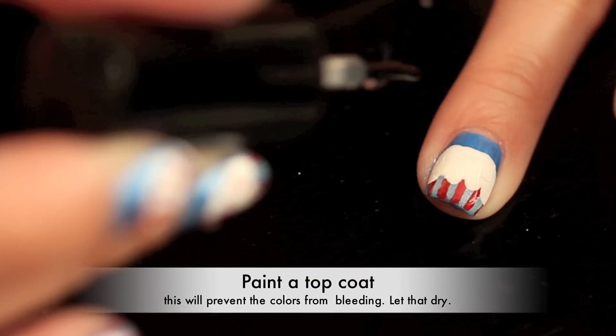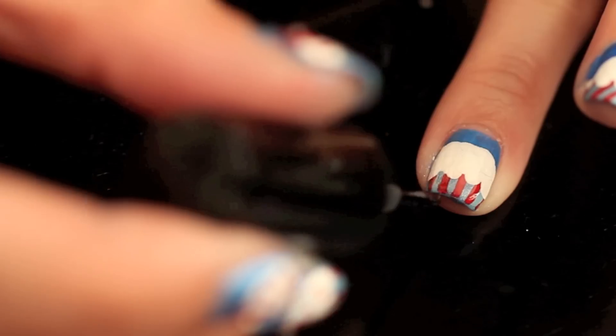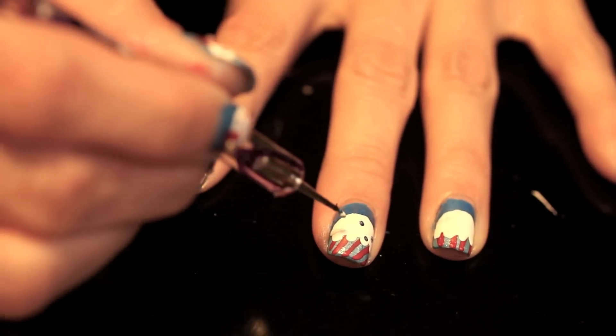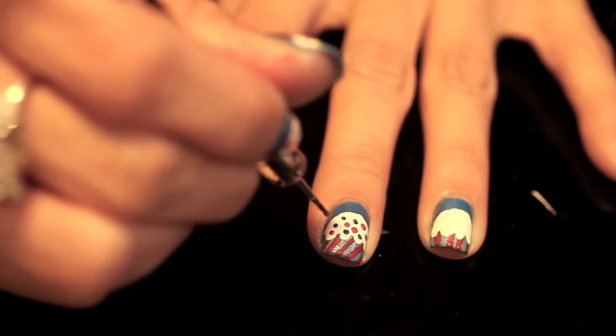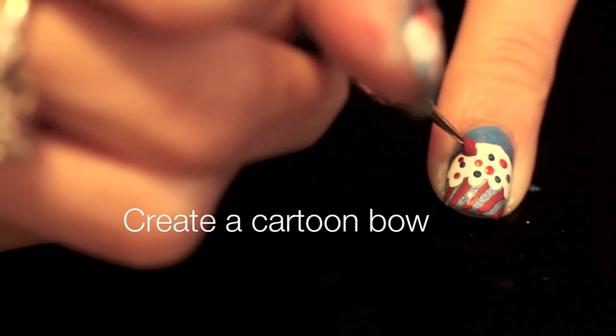Put on a quick drying top coat to prevent the colors from bleeding together — dab onto the colored part first, then glide over the entire nail. Time to add on some blue sprinkles with a dotting tool and blue polish, then repeat this step with your red polish.